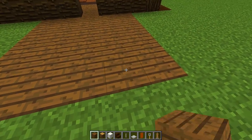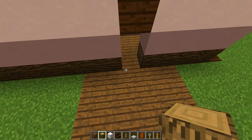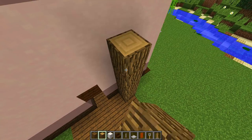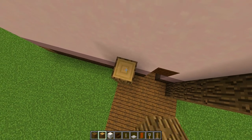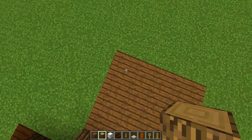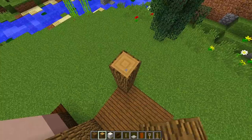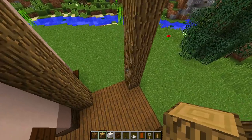Now what we need to do is grab our oak wood and place six pieces of oak wood in each one of the corners. So we're going to place one, two, three, four, five, six like this, and we're going to do the same on all the remaining corners as well.